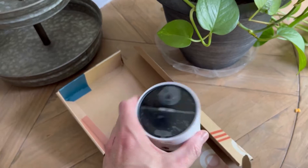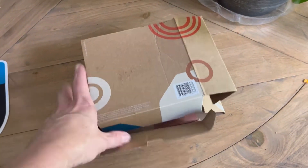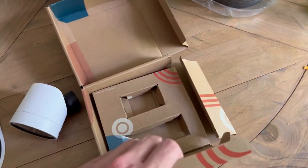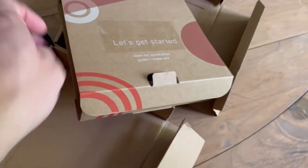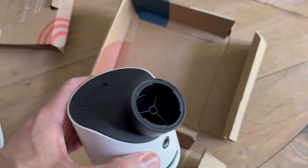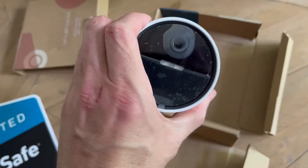This is exactly how it came in the box — here's the first problem. I opened the box and there's nothing in it. There's no way to even mount it on the wall and there's no battery. So you couldn't even install it or hook a battery up to it.